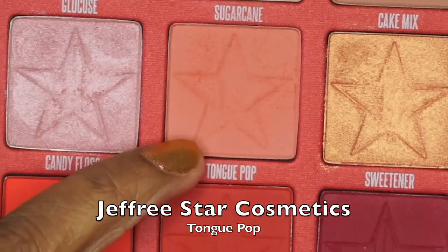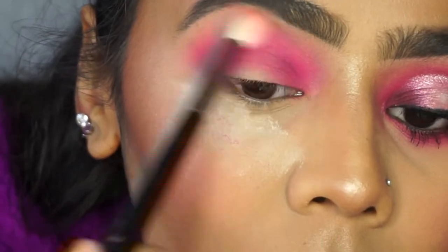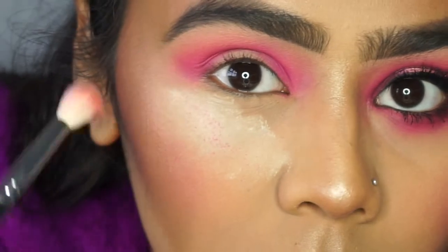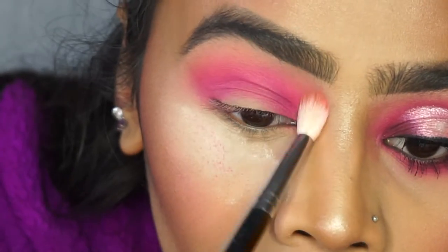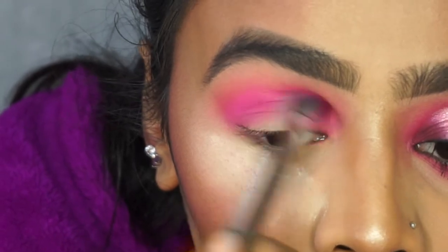Now I'm going into my Jeffree Star Blood Sugar palette and the color I'm using is 'Tongue Pop' — this is going to be my transition color. I'm using a Morphe blender brush to blend the pink in as well as transition the Tongue Pop color into it, so it's not all one block of color.